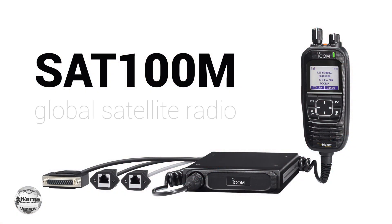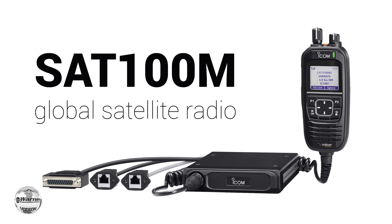The SAT100M is our mobile satellite device. It's a great option because you can run up to 500 meters of ethernet cable with it — so if you're on a campus and want to put the antenna on top of the building but that's far from your radio operator, the ethernet capability of the SAT100M handles that.